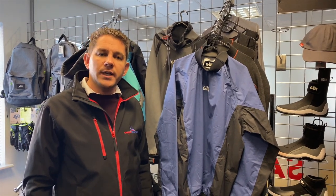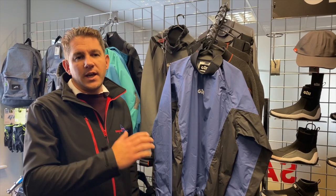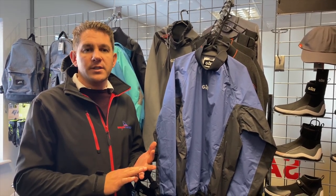Hi everyone, welcome to Sailing Charnery. Today I want to talk to you about the Gill Spray Top. This is a fantastic entry-level basic spray top that we're sure you'll love as we're coming towards the winter colder months and you're maybe looking to add some extra layers to your kit bag.